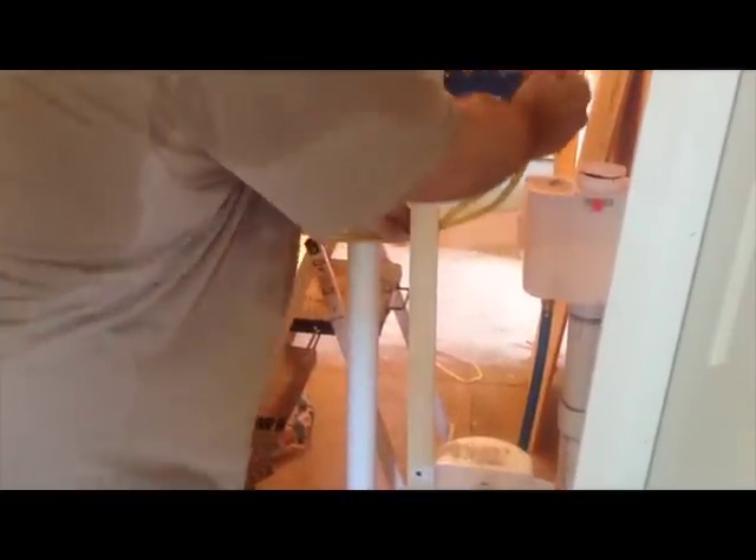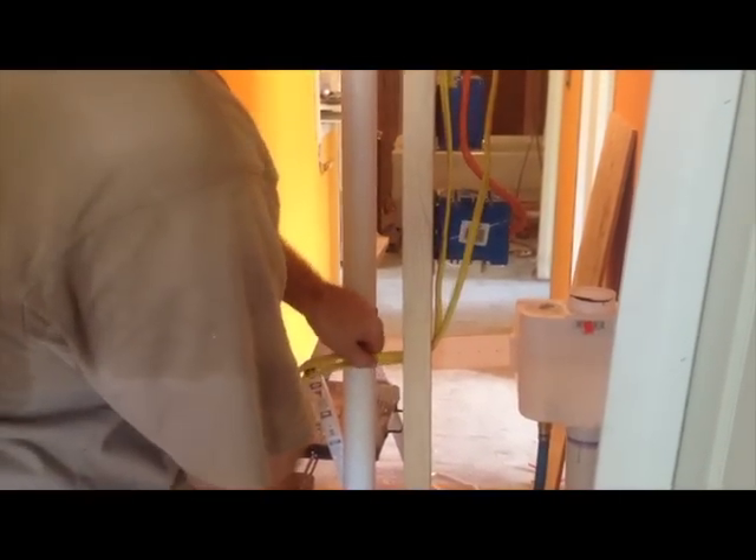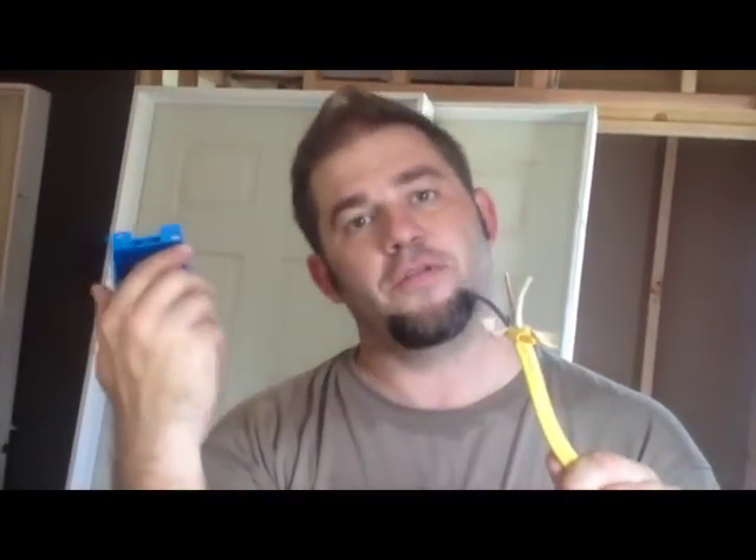So here we go — feed it right through. Plenty of room to put my electrical box in there now. We're running two wires into the box over there near the refrigerator because we're daisy-chaining them. I'm making that circuit feed the refrigerator and then two other electrical outlets over here in the kitchen.